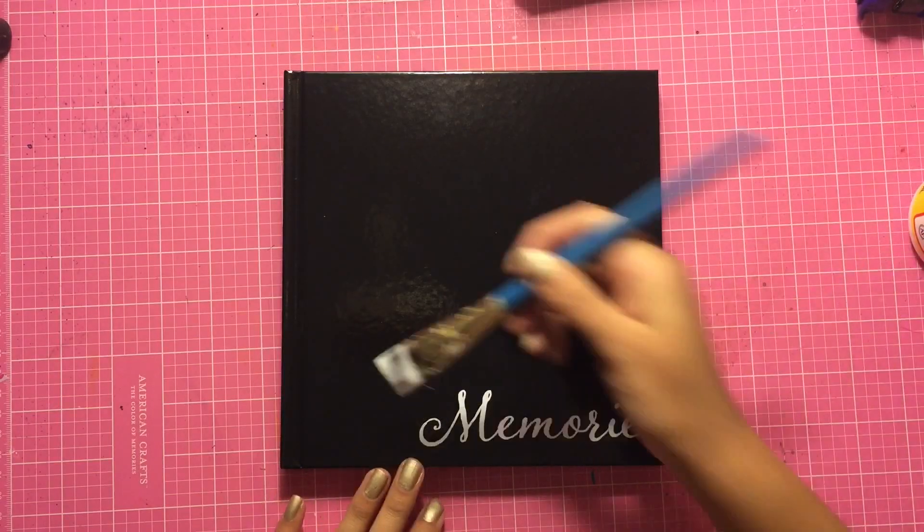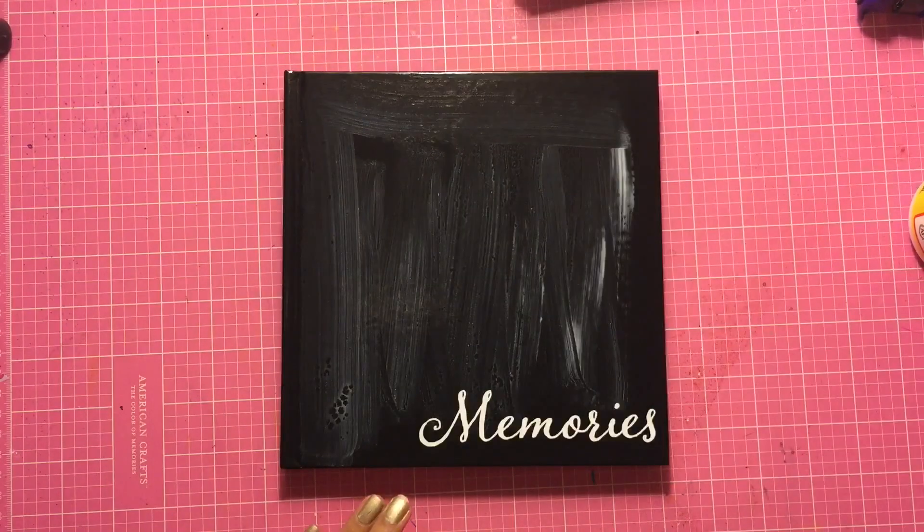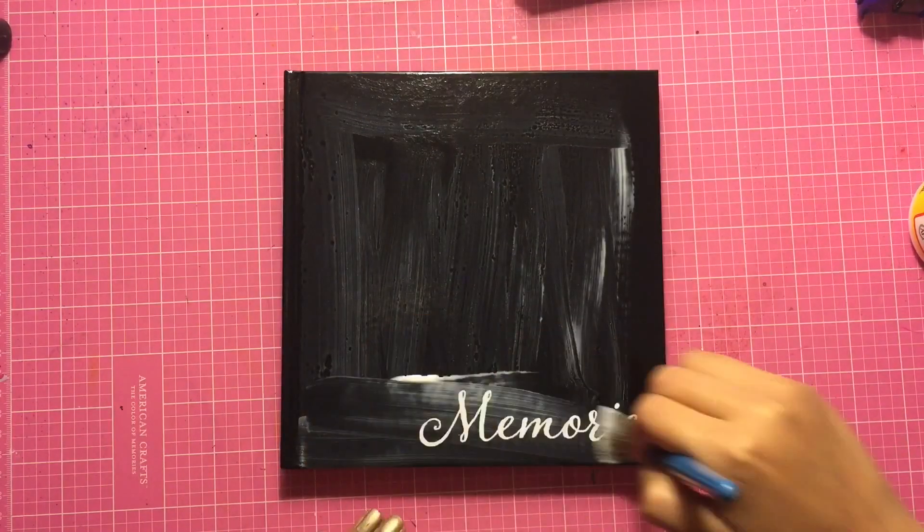Hey everyone! Happy October 1st and I'm really excited to share with you guys my process video for my October daily cover.